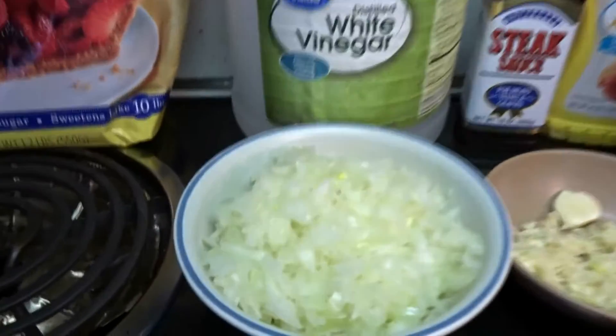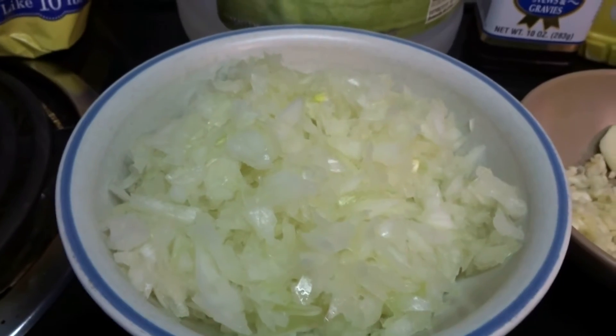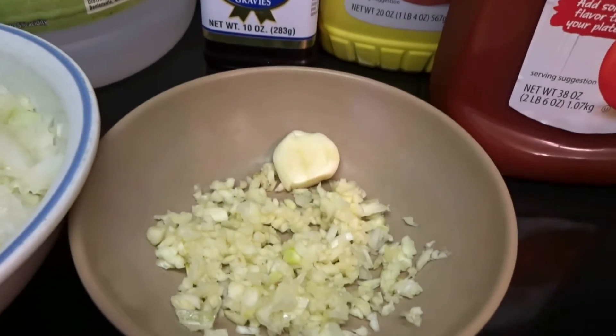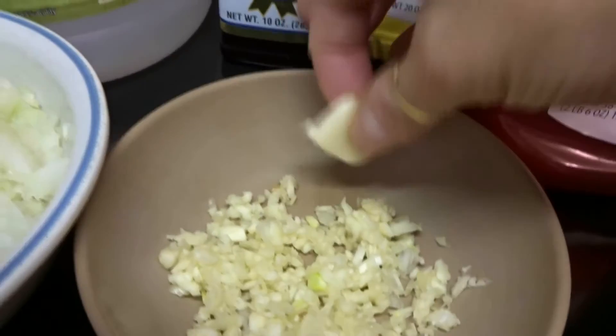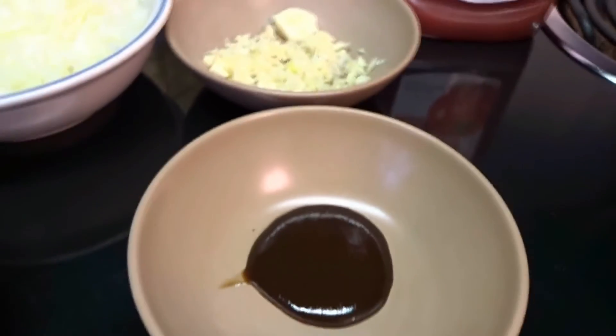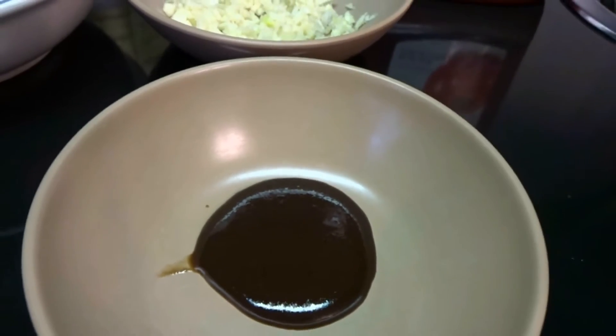The next step is the ingredients. You use one large onion or two small onions, chopped fine. Use four cloves of garlic, chopped fine. Use two teaspoons of steak sauce, or you could use Worcestershire sauce — it doesn't matter.